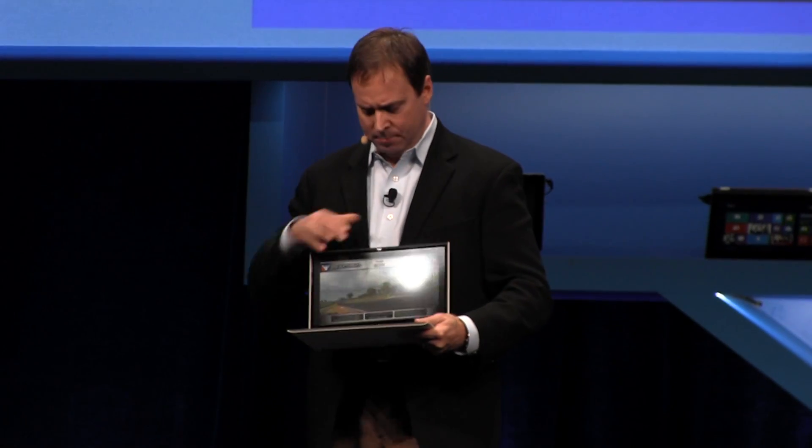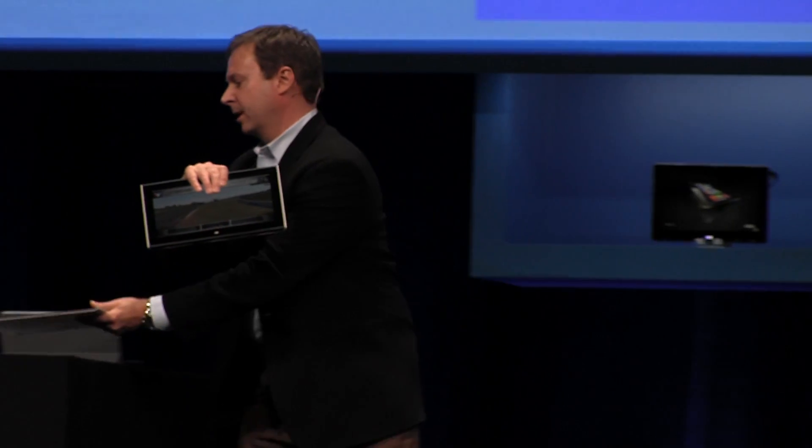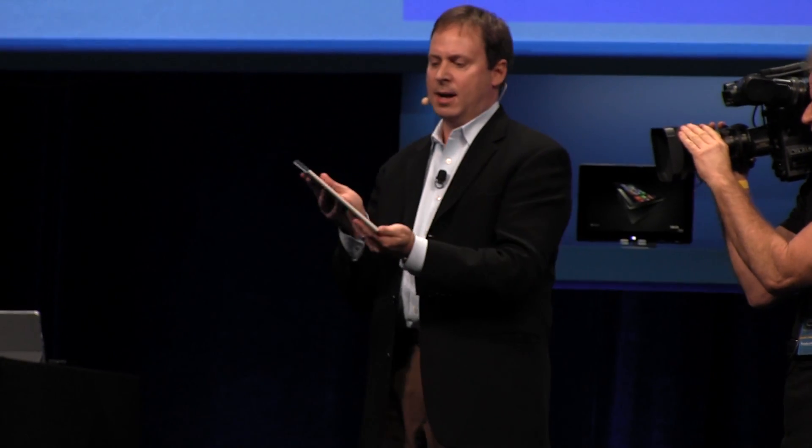What's unique about this is we've created a one-finger detach mechanism so you can simply remove the keyboard and get an amazing tablet experience. It's an 850-gram Core i5 and i7 capable machine at 10 millimeters, and it's going to deliver up to 10 hours of battery life with a one-handed detach mechanism.